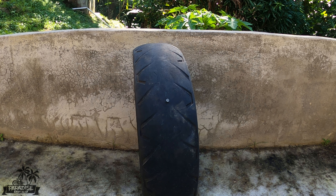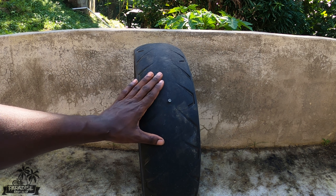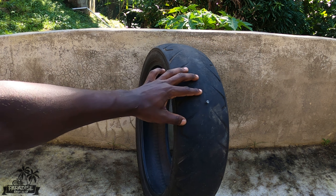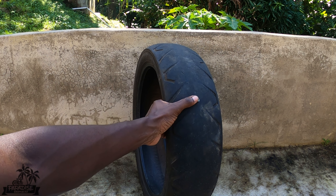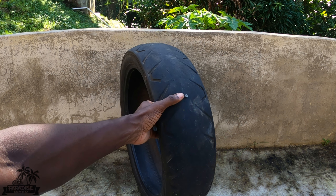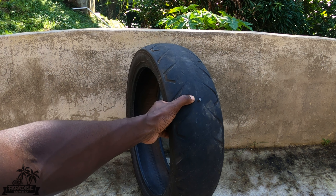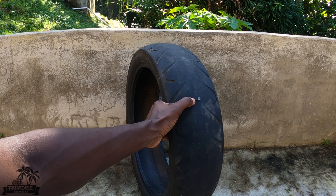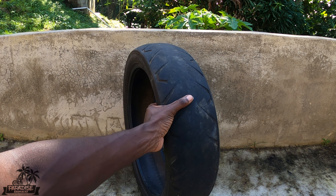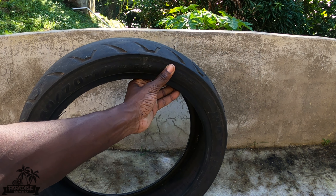So the first thing you do is find out where the hole is. In this case, the most common scenario is a nail in your tire — a nail, a screw, or something like that. What it does is puncture the tire and in many cases leaves a little gap where air keeps seeping through.